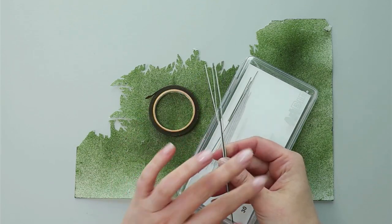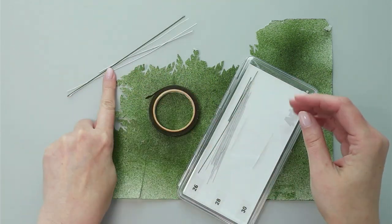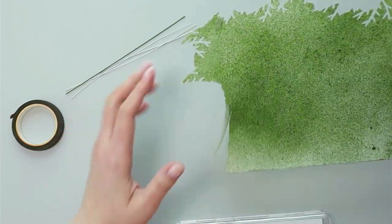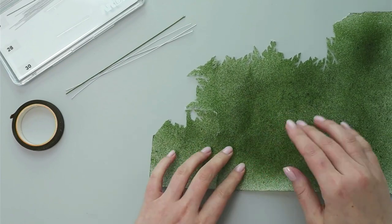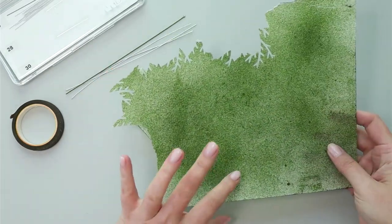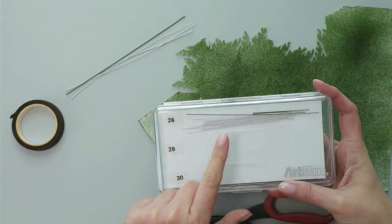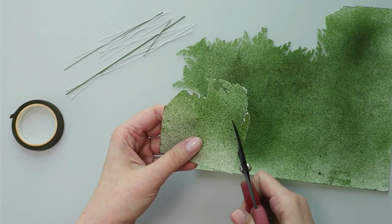I always have odd pieces of floral wire and wafer paper left over, especially when I make leaves or foliage. Today I'm going to show you my favorite way to create accent pieces and make a branch. I'll start with wafer paper airbrushed in forest green and use it to make leaves, attaching them onto 26-gauge wire.